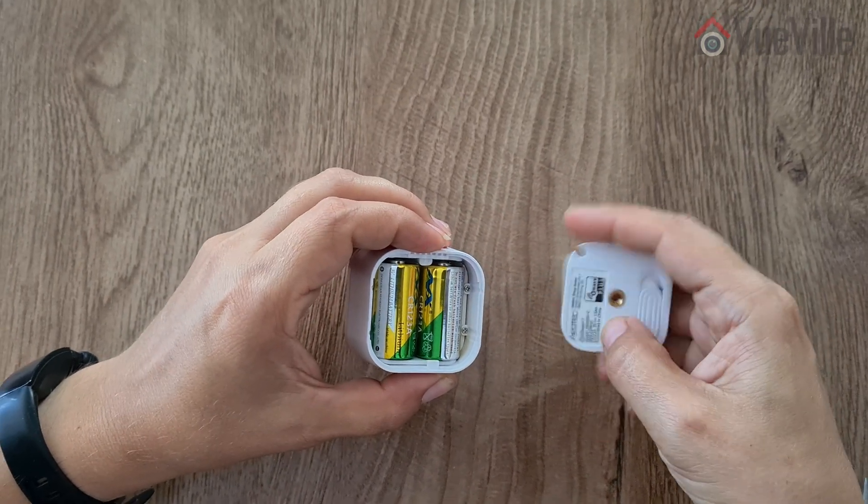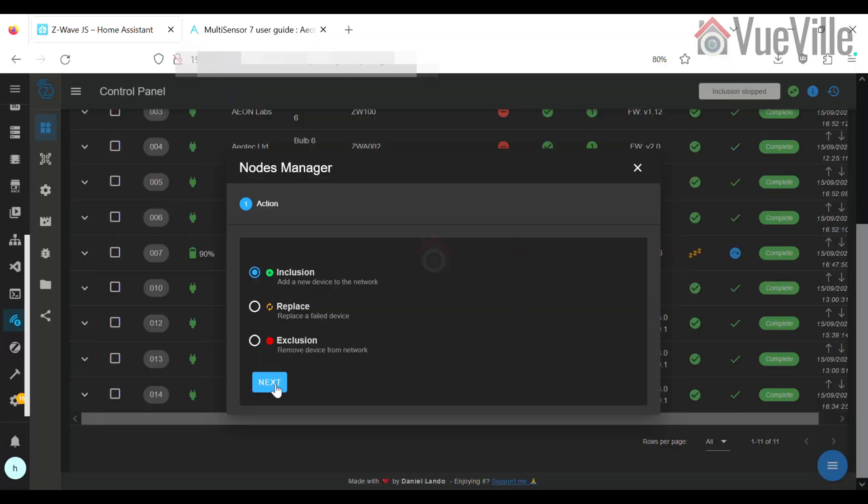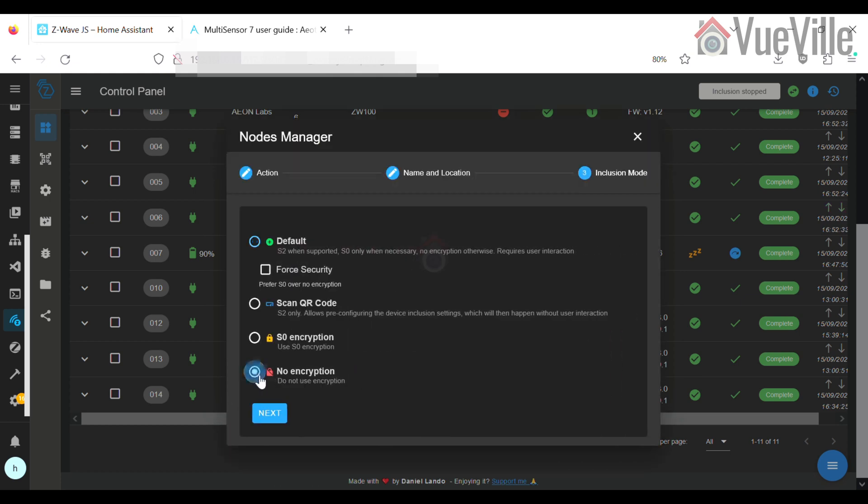It's time to pair the sensor with your Z-Wave controller. I use the Z-Wave JS add-on running on Home Assistant with my Aotech Z-Stick 7 USB dongle. Put your Z-Wave hub into inclusion mode. I recommend including the device with no security so you don't need to enter the DSK PIN.